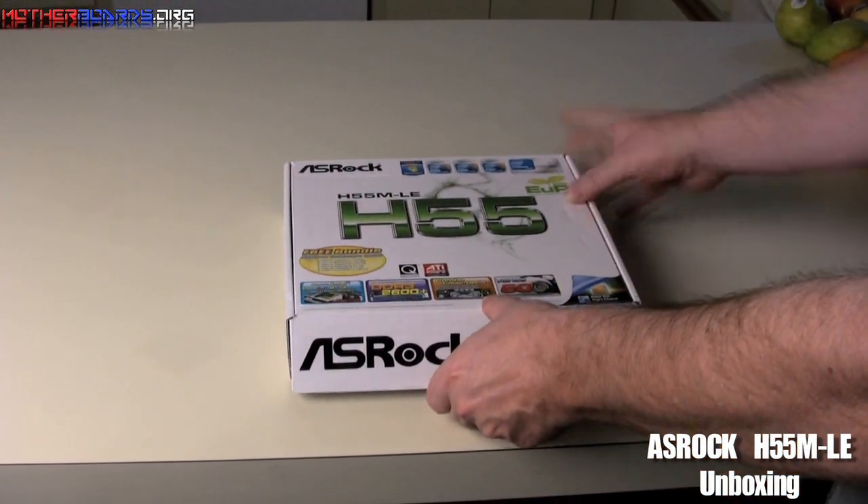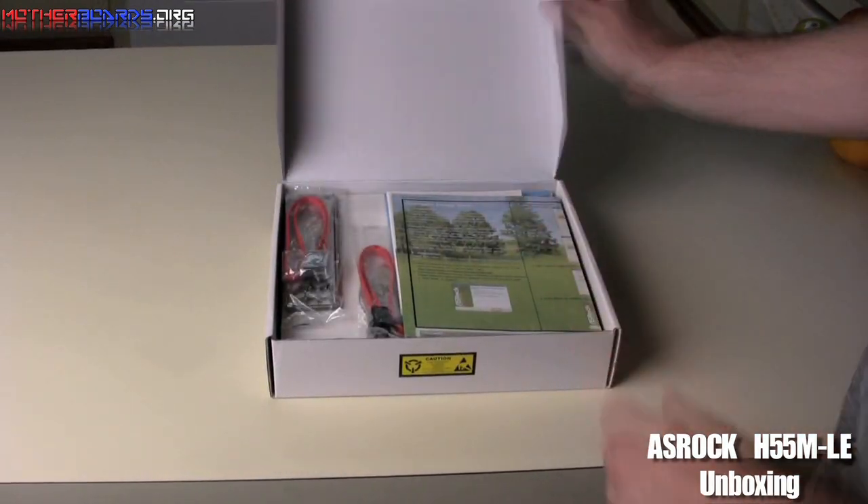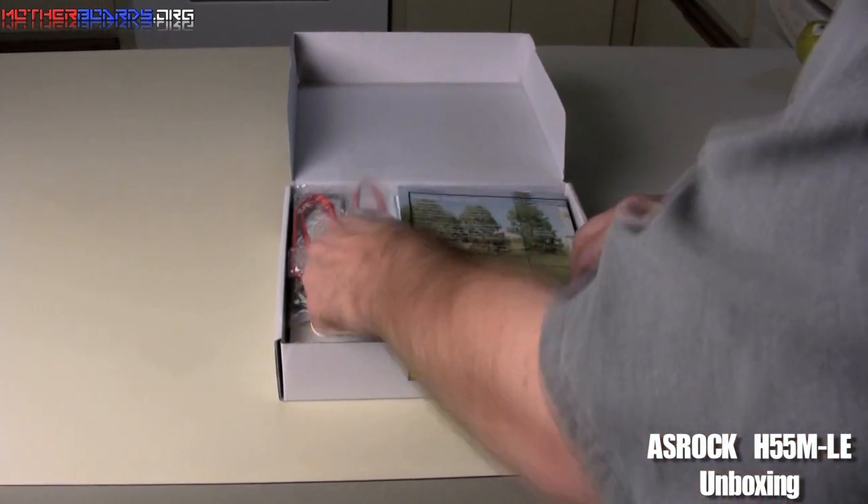As you can see, it comes in a retail box with nice fancy colors. Open the box up, start off.